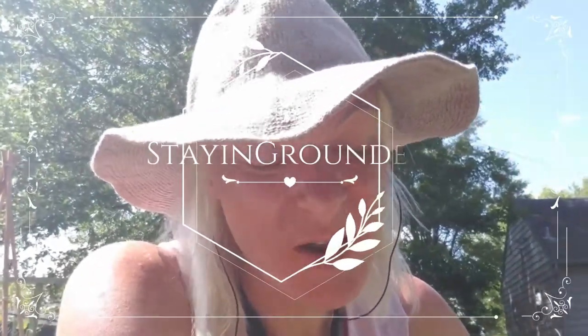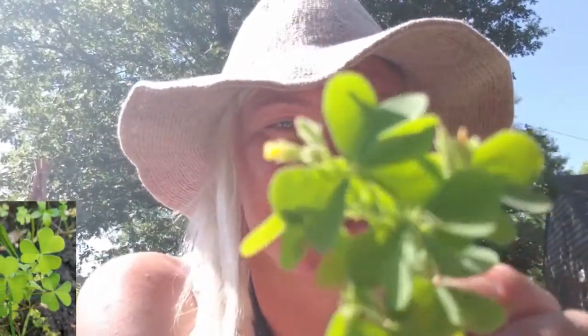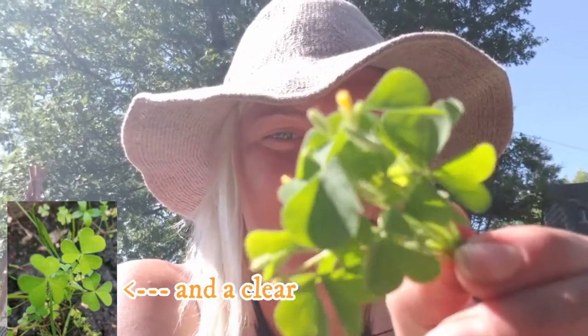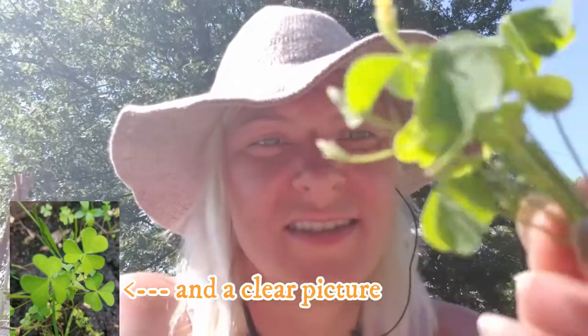Hey guys, thanks for joining us at Staying Grounded. Right now I'd like to show you this. What would you think this is? I'm gonna give you a couple seconds. I'll even separate one so it's a little easier to see.